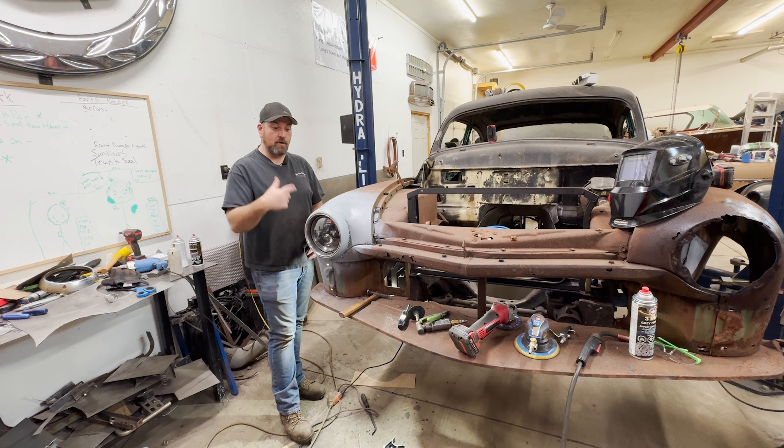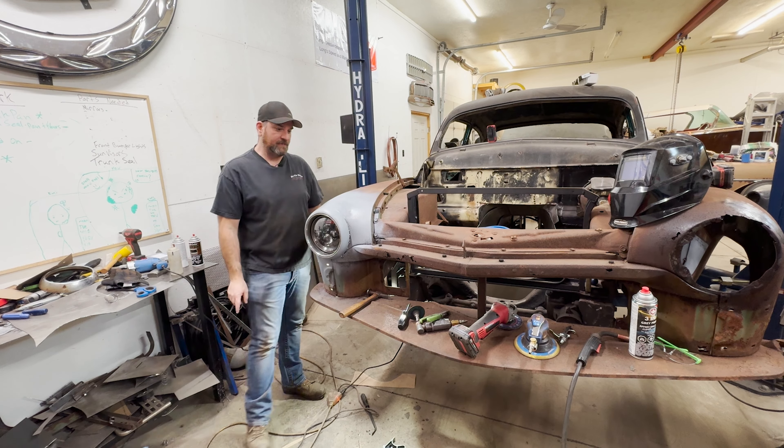Today I'm going to show you how I molded in — or Frenched in — this headlight here, so tag along for this.